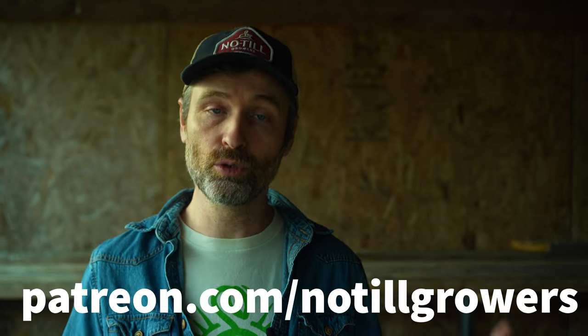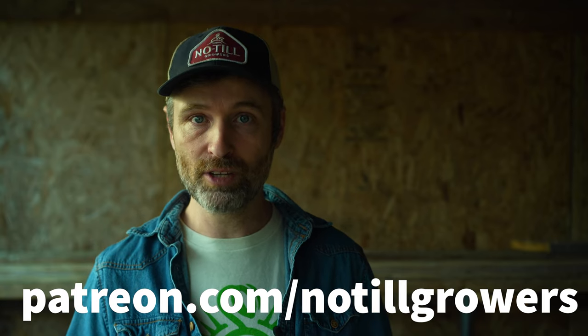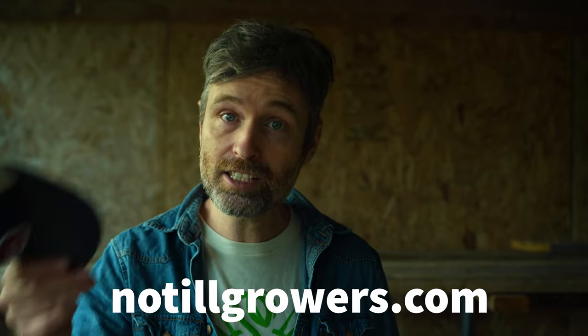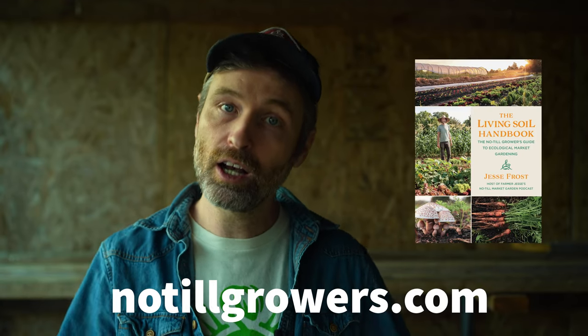That was maybe an exaggerated minute, but I hope that's helpful. This video was brought to you by our patrons at patreon.com/no-till growers. If you like these kind of videos, please sign up to support more. Buy some merch, a hat, or the Living Soil Handbook over at no-till growers.com. Like the video if you like the video, subscribe or follow if you're awesome — and thanks for watching. We'll see you later. Bye.